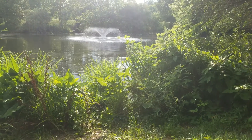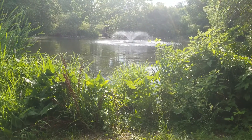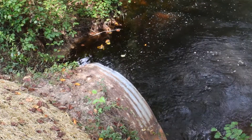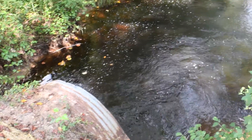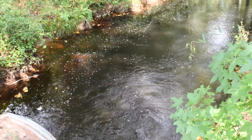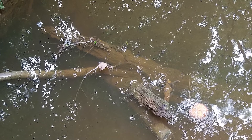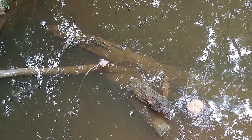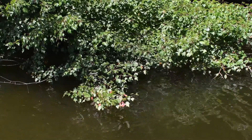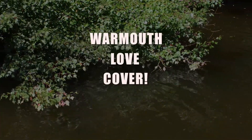You can find warmouth in vegetated lakes and ponds as well as the backwaters of creeks, and they're usually over muddy substrate. True to their nature as lie-and-wait predators, most of the warmouth sampled during the Lepomis survey were caught hiding underneath rocks, logs, and thick vegetation in moderately deep pools within creeks and in the waters behind dams of lakes. Warmouth love cover.